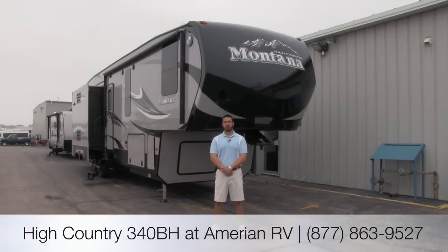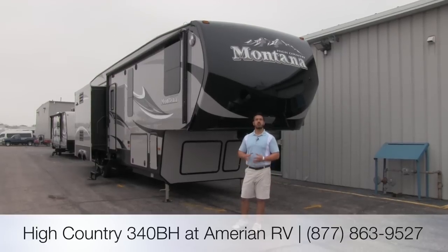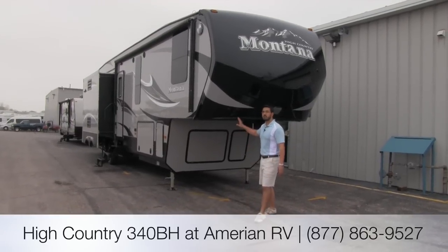Hi folks, my name is Ian Baker. I'm the product specialist here at American RV. Today we're going to go over the Montana High Country 340BH. It's going to be a quad slide bunkhouse with three bunks and a couch in the rear. But first, let's go ahead and start on the outside.